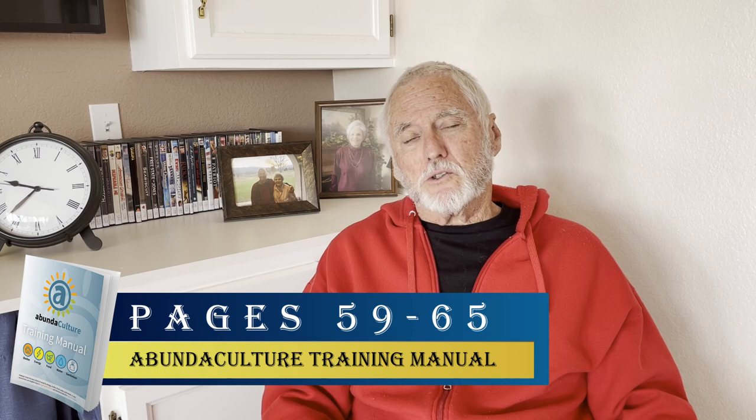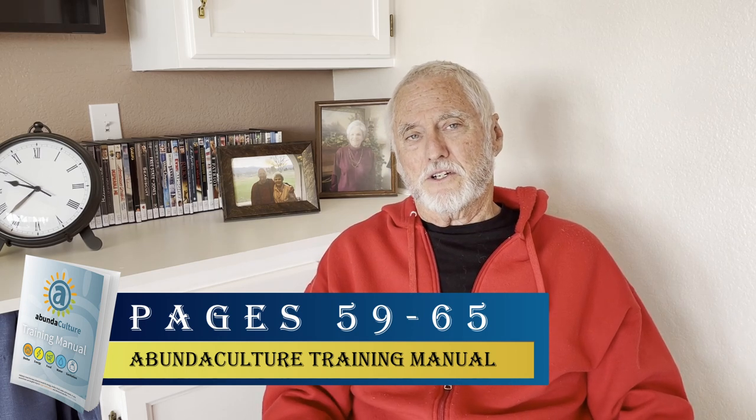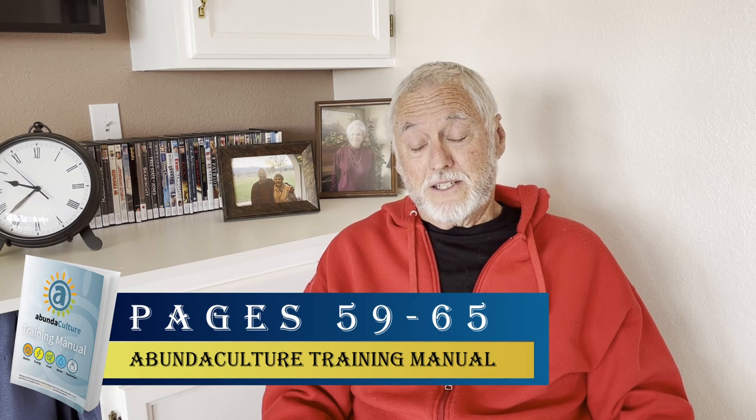It's easy, it's inexpensive, and it works incredibly well. Here's basically what you need. If you go to the Abundaculture training manual, you'll see that we have a formula there for you, and I say it's easy as one, two, three. There are three things that you have to get into proper balance in order to have good passive solar.